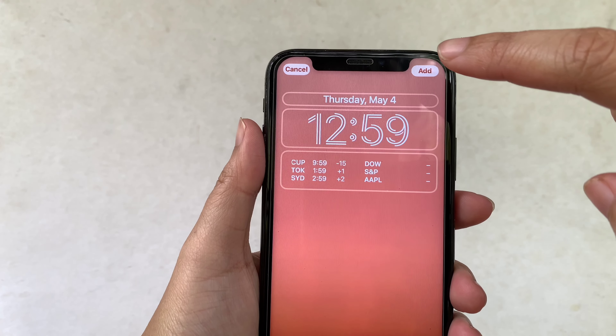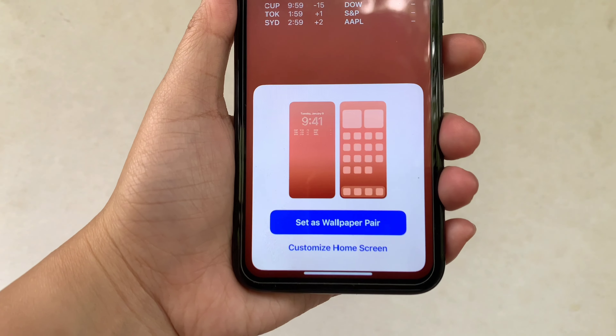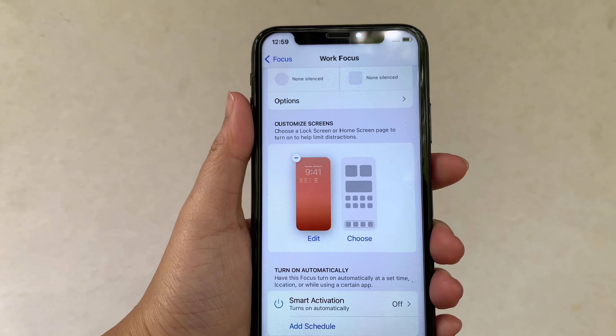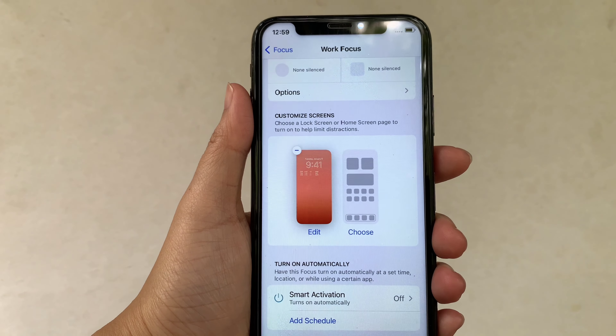Then in this part, you can choose the lock screen that you want. For example, if you want to choose this one, just click it. Then click Add, located on the upper right corner. Then a pop-up will appear — choose Set as Wallpaper Pair.